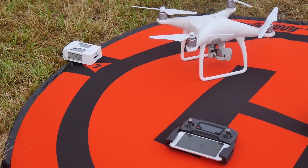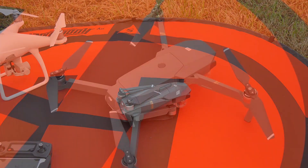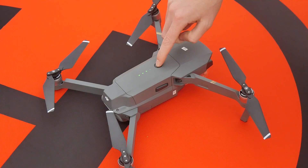Here you can see the Mavic Pro side by side with the Phantom 4, and the dramatic size difference. Activating the battery is as simple as ever.